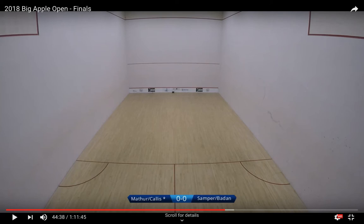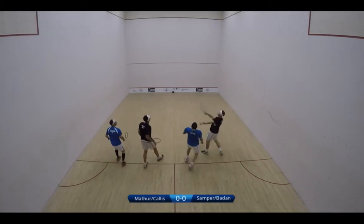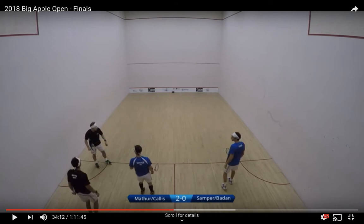Let's move into some real-time examples. For today, I have pulled up the 2018 NYAC finals where Chris Callis and I in the black are playing Bernardo Semper and Ivan Badan in the blue. In this clip we have a good crosscourt exchange between Chris and Bernardo. Two things to notice here: the first crosscourt coming at Bernardo's feet, the next one high and wide at his left shoulder which takes his volley away and he needs to let it go for his partner. Keep the angles changing and look to take the volley away and have your opponents play from the back of the court. This example shows a great crosscourt by Ivan off his serve turn which forces me to go to the back of the court, taking my volley away.